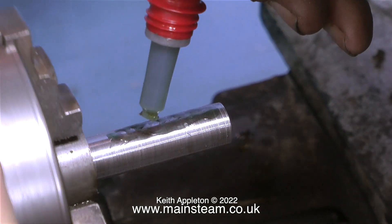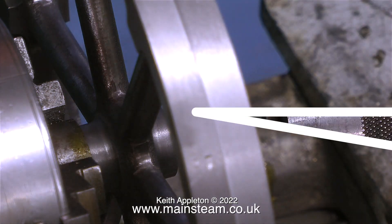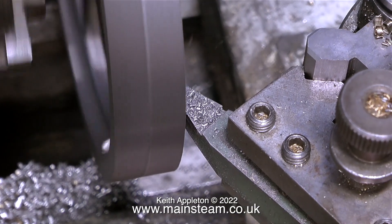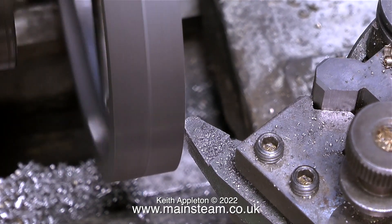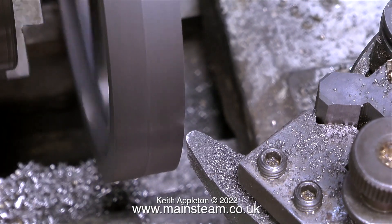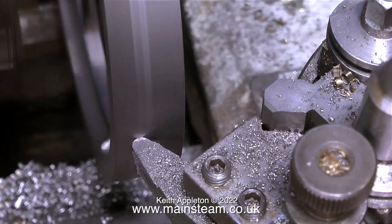Now I'm coating the mandrel in Loctite 603 — I always apply too much of this stuff, but anyway the flywheel goes on. I rotate the flywheel to spread the Loctite 603 and then just leave it. I went into the house to make a cup of tea, and by the time I got back the flywheel was fully cured to the shaft and I could continue machining. The first thing I did was center-drill the mandrel so I could support it with a live center for turning. Loctite 603 is amazing stuff — within 10 minutes I'm turning the outside diameter of the flywheel to the right size.